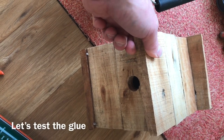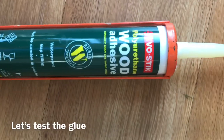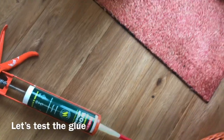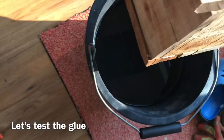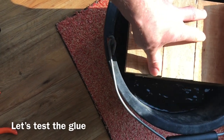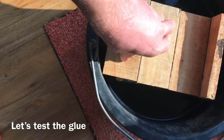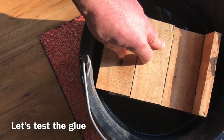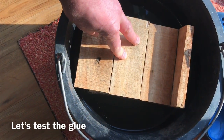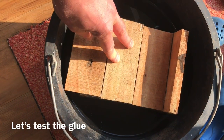Having made this bird box and stuck it together just using this Evo-Stik wood adhesive, which is meant to be waterproof, I'm going to see how well it holds together by doing a dunk test. I'm going to cover the whole bird box over with water, leave it submerged for a few hours, and check as to whether it still holds true.